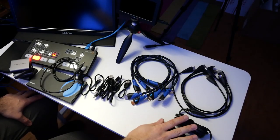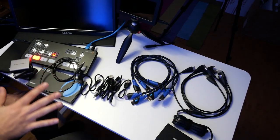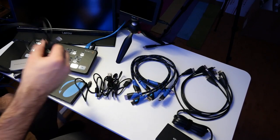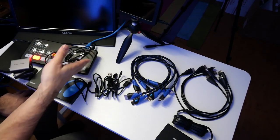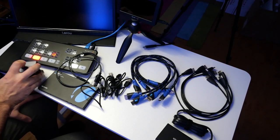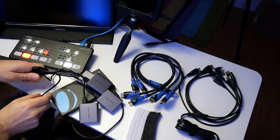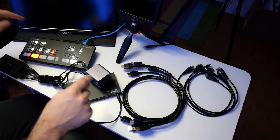Let's wire this all up. All these little doodads are powered now. Let's do the HDMI next. For each of these, I need to connect one output of the splitter to the multi-viewer and one to the ATEM Mini. This is going to get a little messy — I can tell.